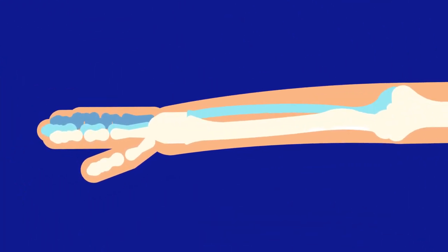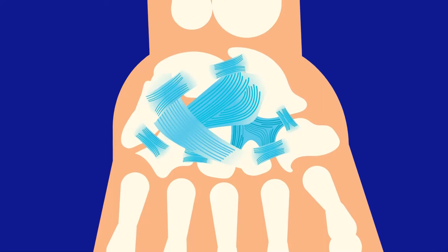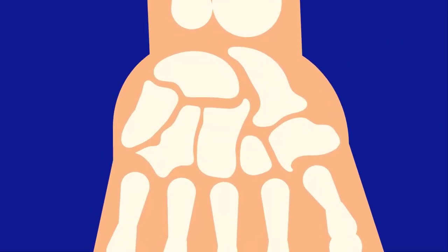Both the radius and ulna connect with the bones of the wrist. The wrist contains eight smaller, regularly shaped bones called the carpal bones. The ligaments binding the carpal bones are very tight, but the numerous bones allow the wrist to flex easily.